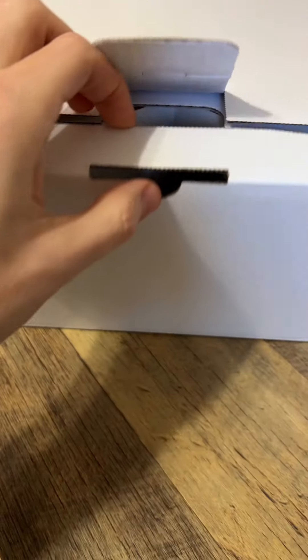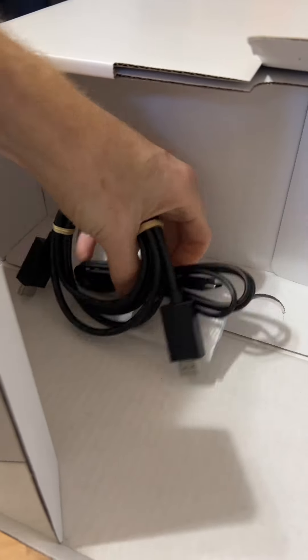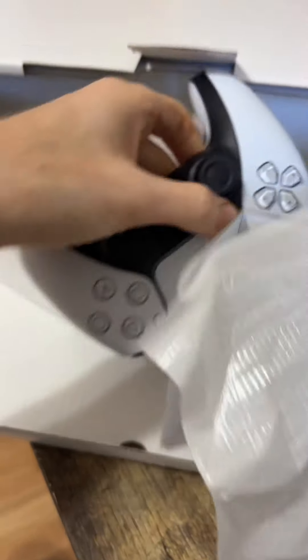Undo the latch, slide open the flap, and we got a power cable. Then we have HDMI and a charger for the controller, and the controller. This is actually my first time seeing the PS5 controller.